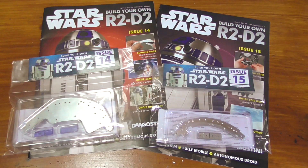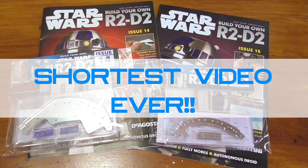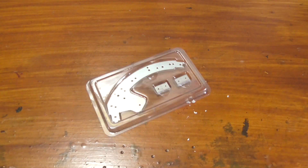Hello, good morning, good afternoon, good evening and welcome to the next episode of Build Your Own R2D2. Now the parts in these two issues make up the dome, shock horror, but there isn't that much to do in this video. I am going for the shortest video ever. So without further ado, let's get started on the shortest video ever.